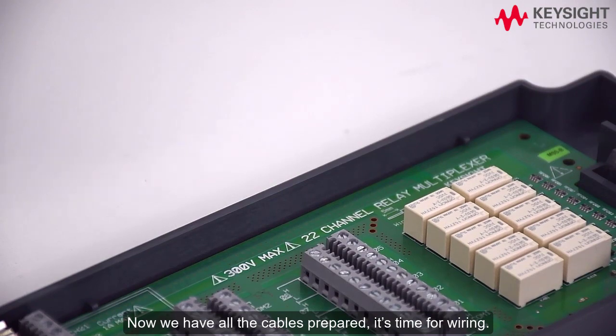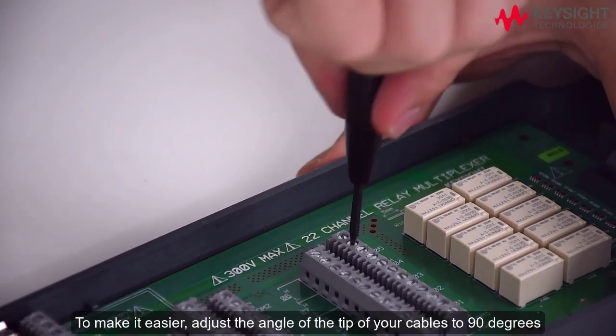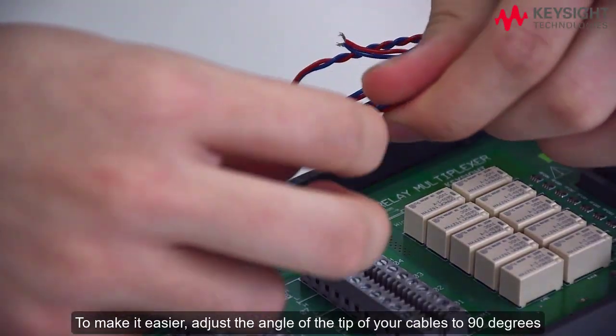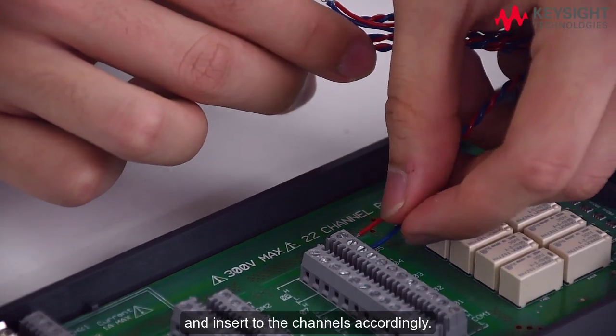Now we have all the cables prepared, it's time for wiring. First, unscrew the port. To make it easier, adjust the angle of the tip of your cables to 90 degrees and insert them into the channels accordingly.